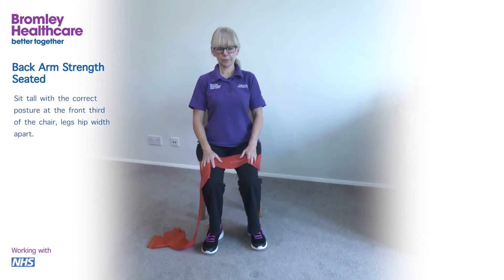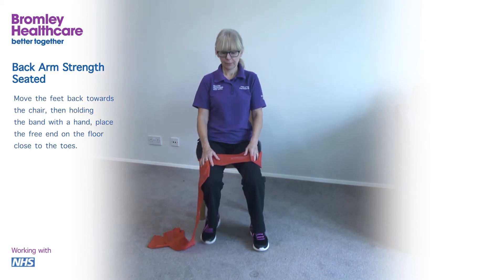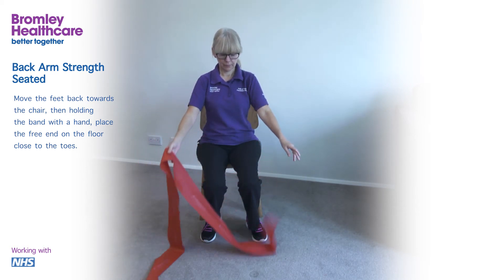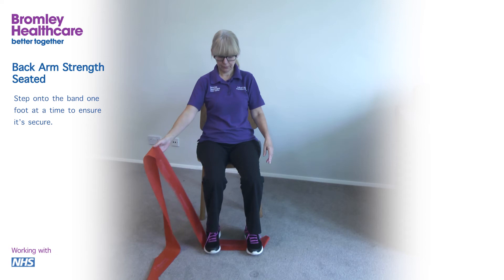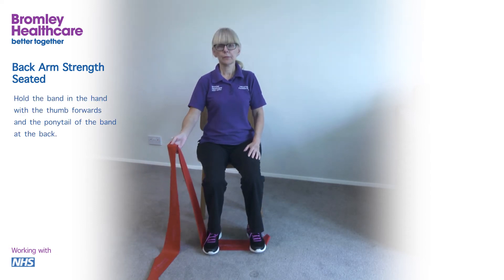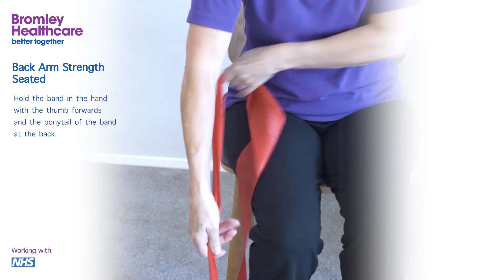Sit tall with the correct posture at the front third of the chair, legs hip width apart. Move the feet back towards the chair, then holding the band with the hand, place the free end on the floor close to the toes. Step onto the band one foot at a time to ensure it's secure. Hold the band in the hand with the thumb forwards and the ponytail of the band at the back.